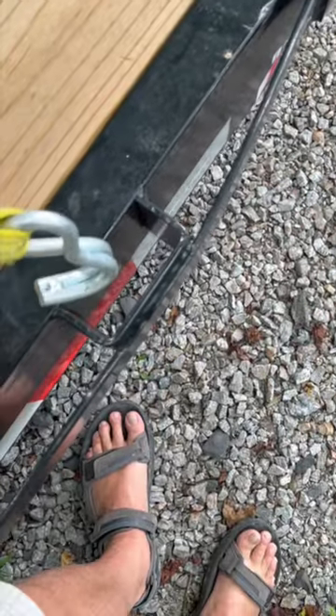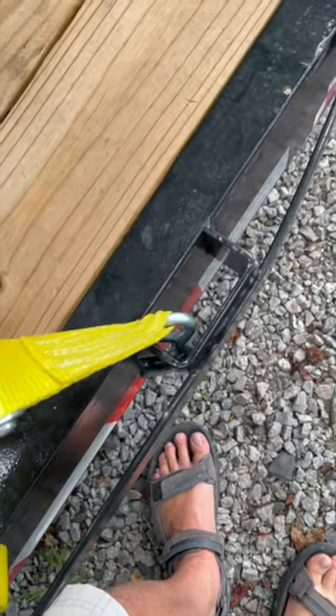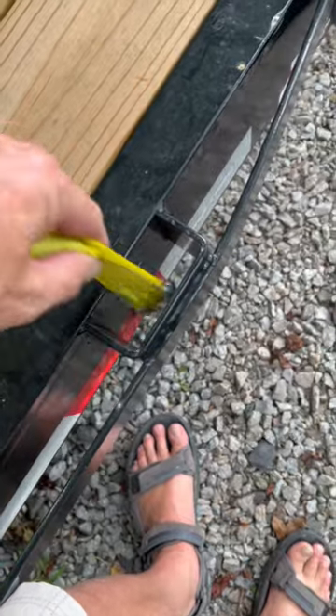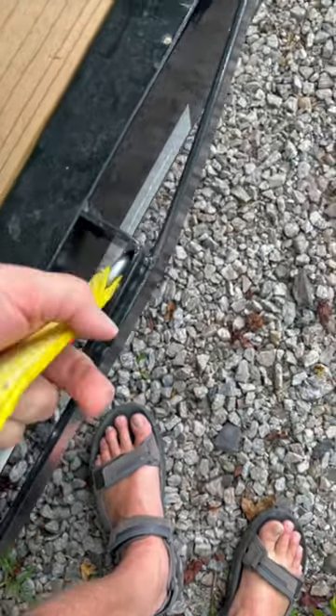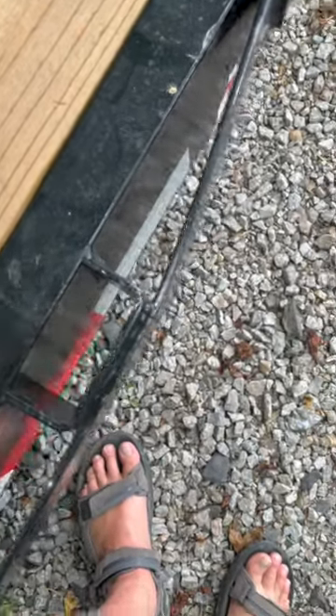Guys, when you go to hook your straps on a trailer locking down, never just do it like that, because if you get any slack it will fall loose and can come out. Better example is on this side — you can see you get it pulled up, and if it gets any slack, it falls loose.